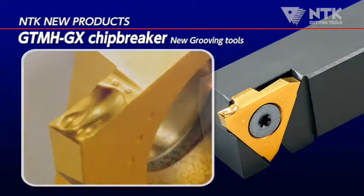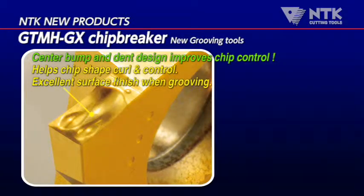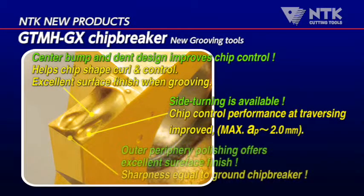A close-up view of the GX chip breaker. This chip breaker geometry helps chips to curl and break effectively. Side turning is also available with the same chip control and sharpness features.